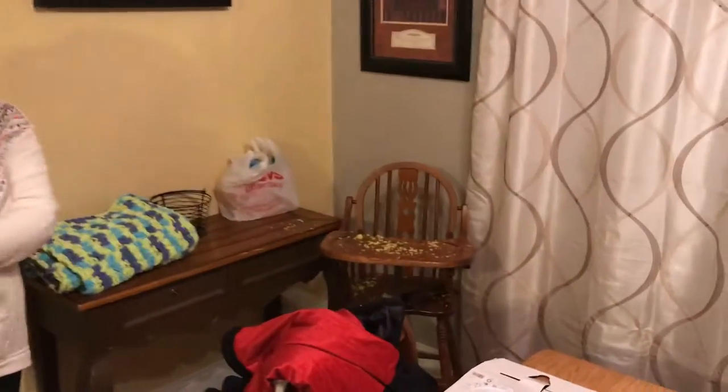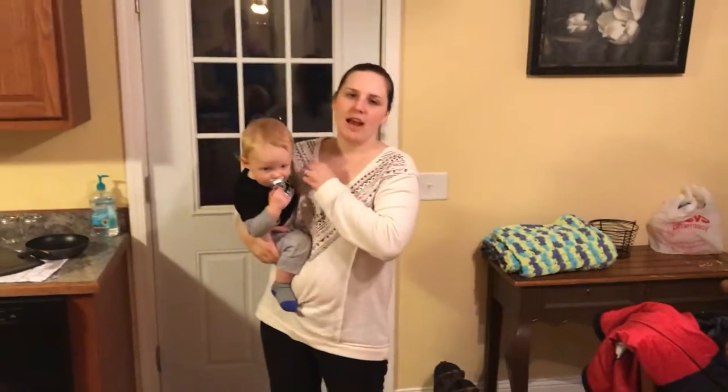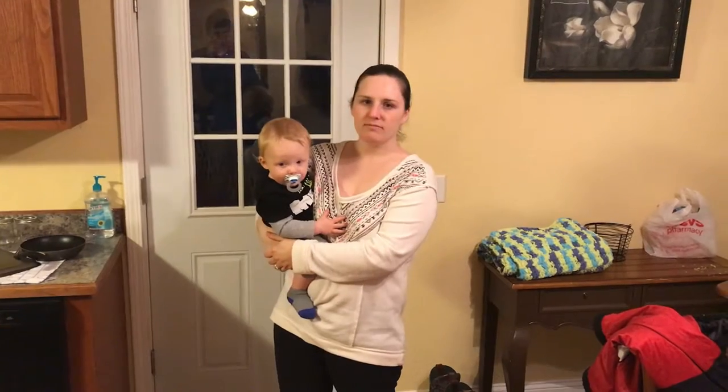Ben had rice for supper. He doesn't really eat a lot of meat unless it's really tender chicken, so since we're having pork we let him have the rice.